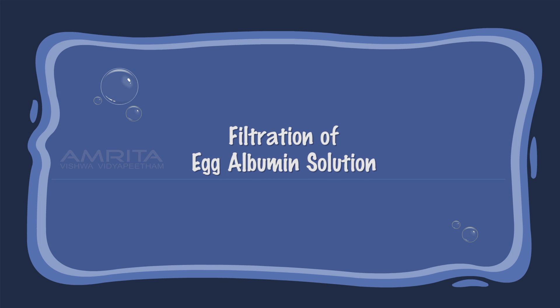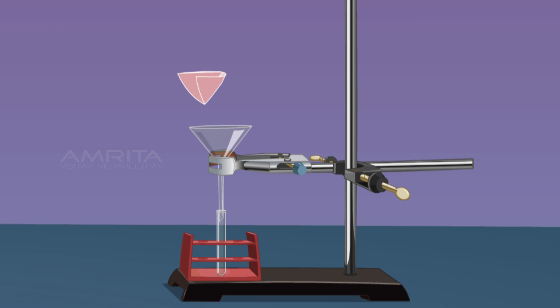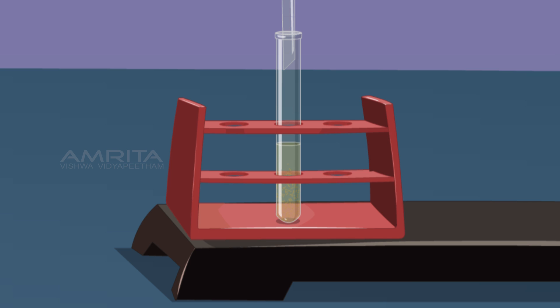Filtration of Egg Albumin Solution: Place a funnel over a test tube using a clamp stand, then place a filter paper in the funnel. Now pour the colloidal egg albumin solution through the funnel. A translucent filtrate is obtained with no residue left on the filter paper. This indicates that components of a colloid cannot be separated by filtration.